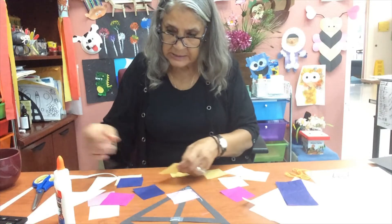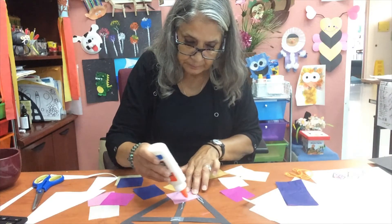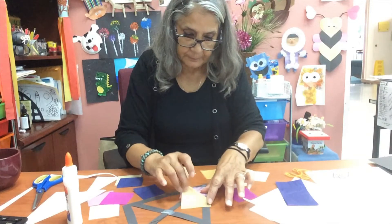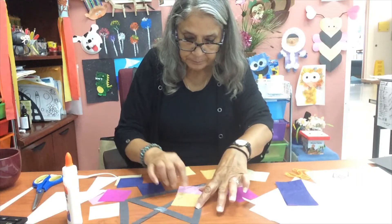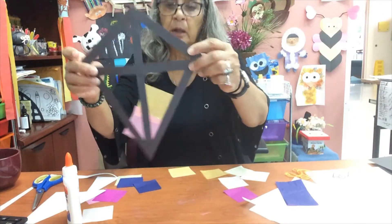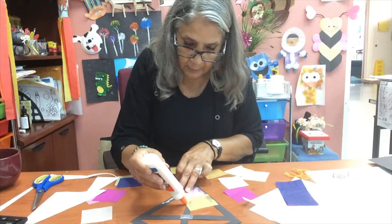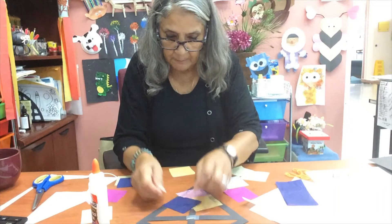I'm just going to add some yellow to that. Just fix it — there we go. I'll show you what it's looking like so far. You want to fill out your whole kite. Put a little bit on there, and then you can just start by filling it in, just like that.